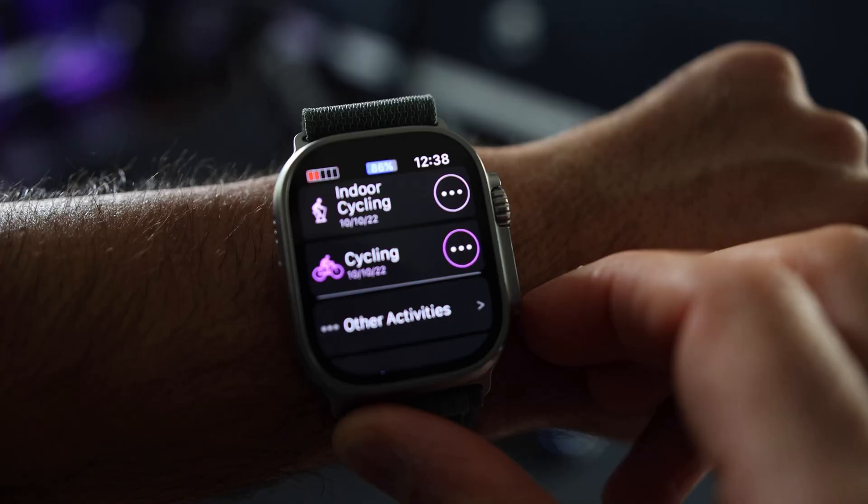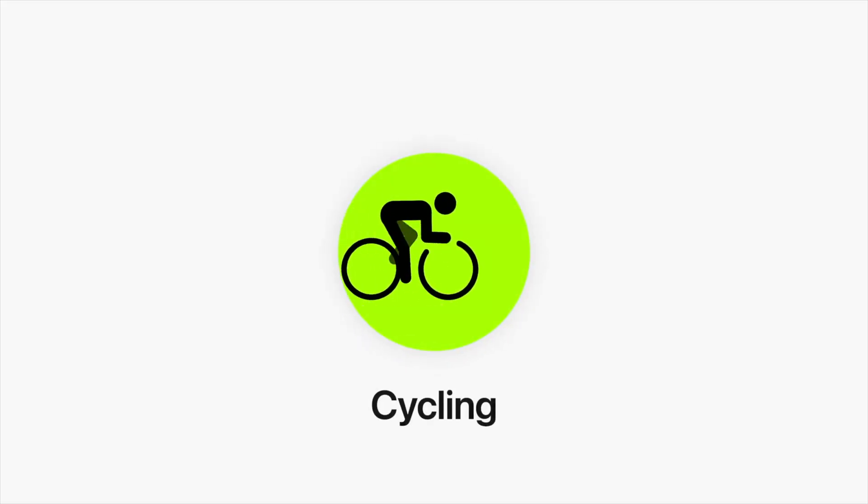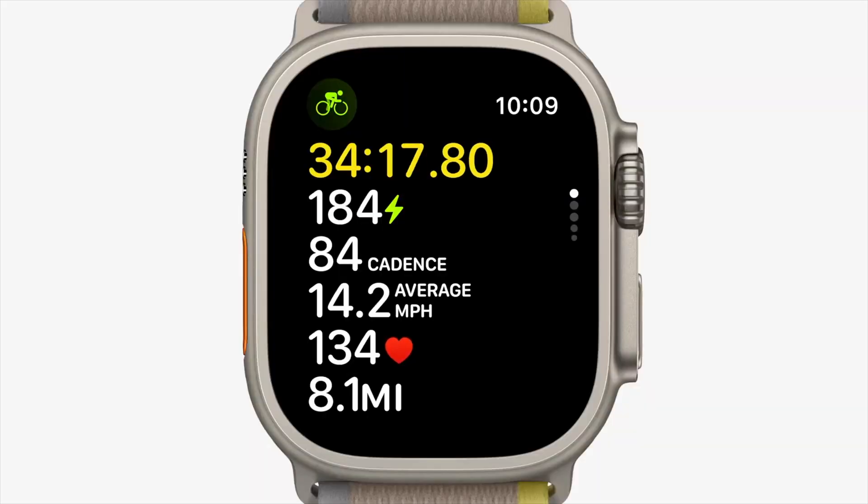Until this point, the Apple Watch only natively supported third-party heart rate sensors. Sure, there were workarounds with certain apps to pair other sensors, and I've even done a whole video covering those apps. However, this update changes the game completely. Now you can pair your Bluetooth compatible power meter, cadence, or speed sensor directly to Apple's workout app, and the process is straightforward and it integrates smoothly into Apple cycling workouts.